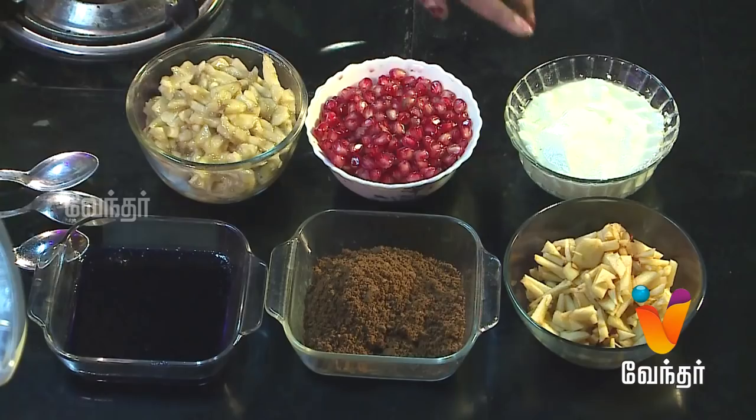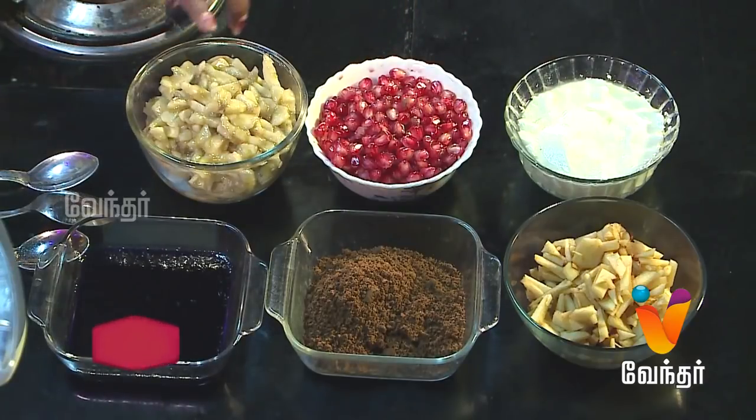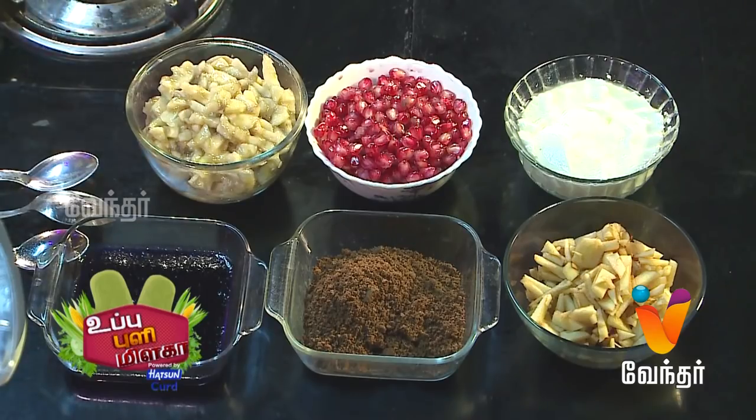What ingredients do you need? Yogurt, banana, apple, choco biscuits, and crush. If you have any crush, you can use a black currant crush.